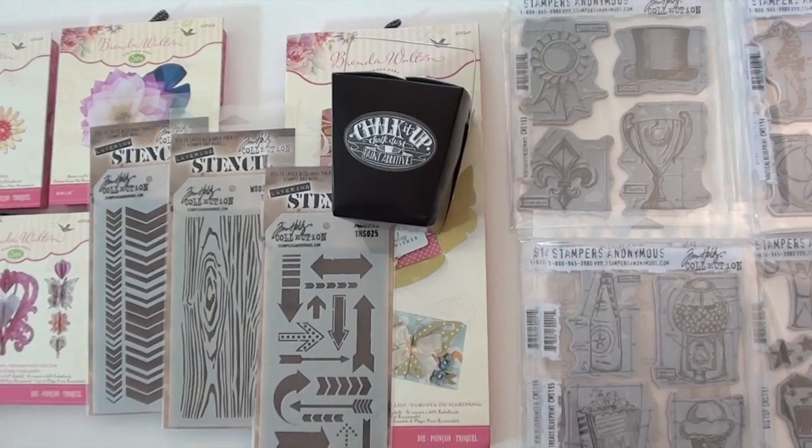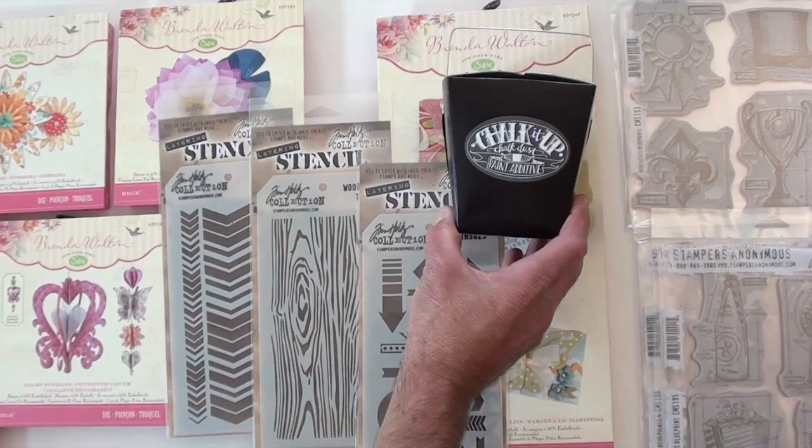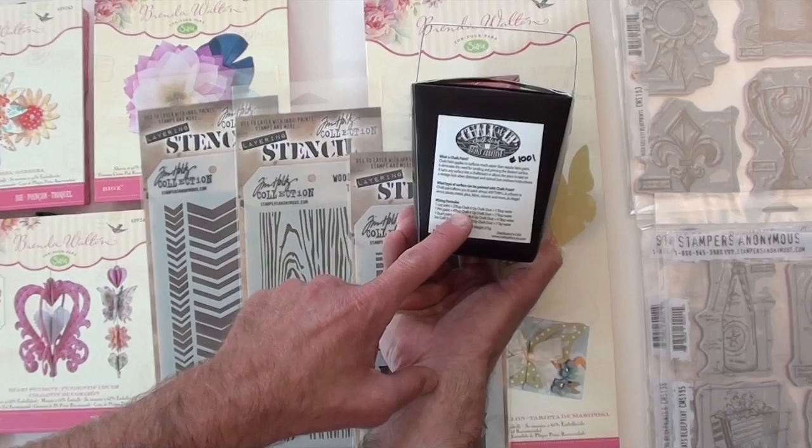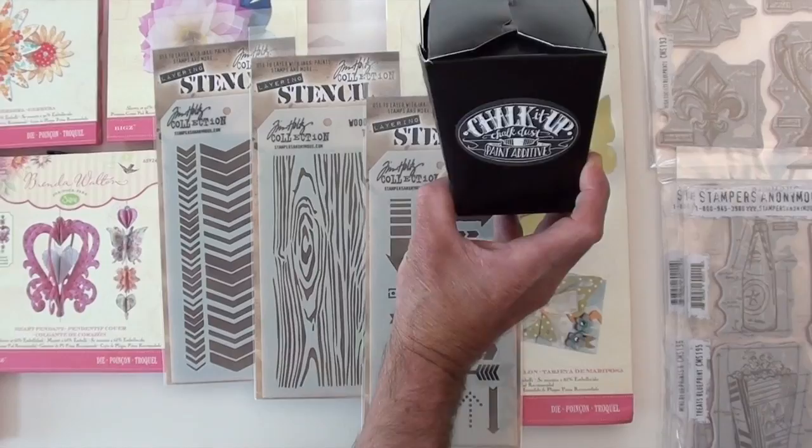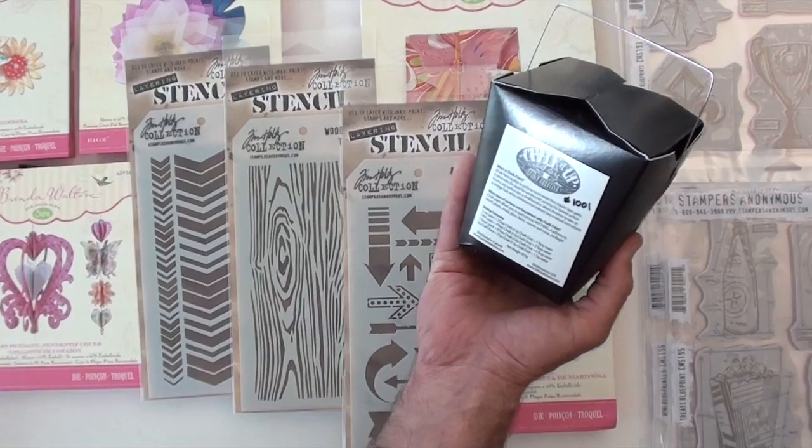This is brand new from Melissa Francis — it's called Chalk It Up chalk dust. It's a paint additive, real straightforward. Just a little bit of water, a couple of tablespoons of chalk dust, and it turns any paint into chalk paint. It comes in a cool little Chinese take-out container, and you get a lot — this is like a pound and a quarter — so it's gonna go a long way.